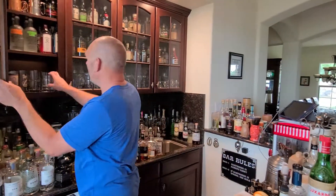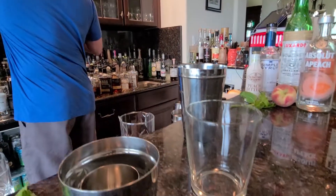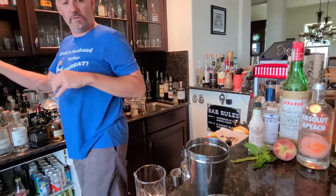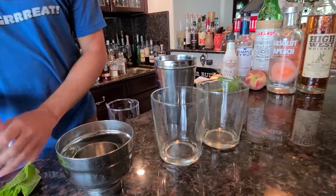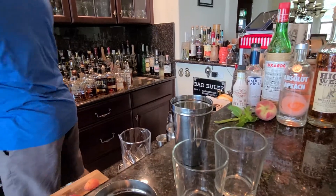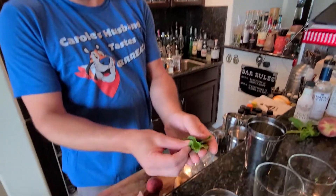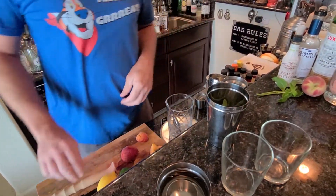We're gonna make two of these drinks and they're gonna be in a tall or a good-sized rocks glass. So we're gonna get those guys out and ready to go. We're gonna start with about three large mint leaves per drink — drop those in there.